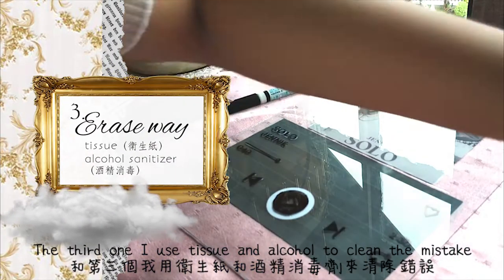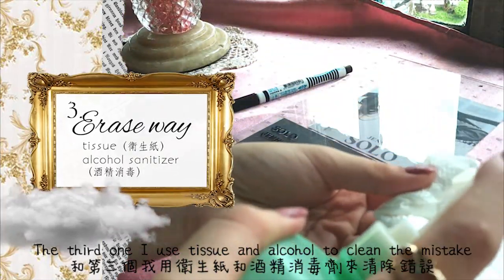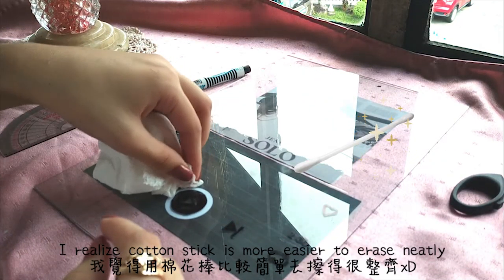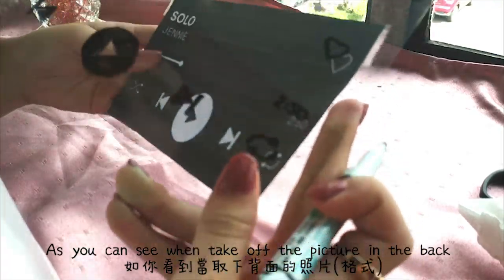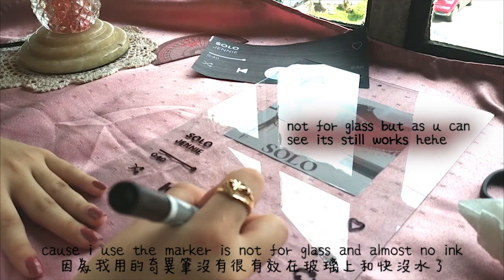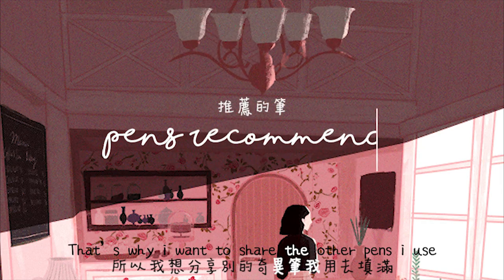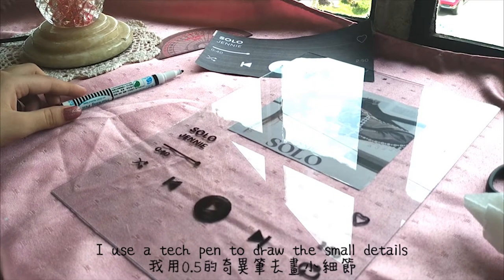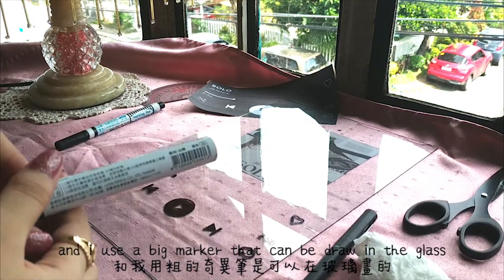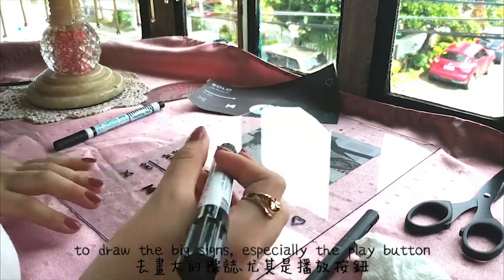On the third one, I used tissue and alcohol sanitizer to clean the mistake. But after that, I realized a cotton stick is easier to erase neatly. As you can see, when I take off the peak in the back, I completely take off the marker — because the marker I used is not for glass and almost has no ink. That's why I want to share the other pens I use. I use a tag band to draw the small details, and I use a big marker that can be drawn on glass to draw the big sides, especially the play button.